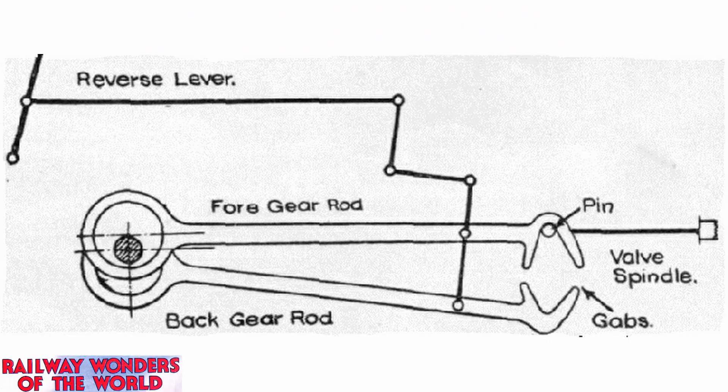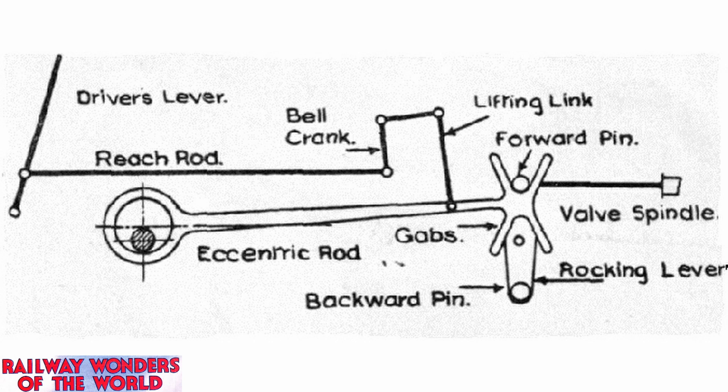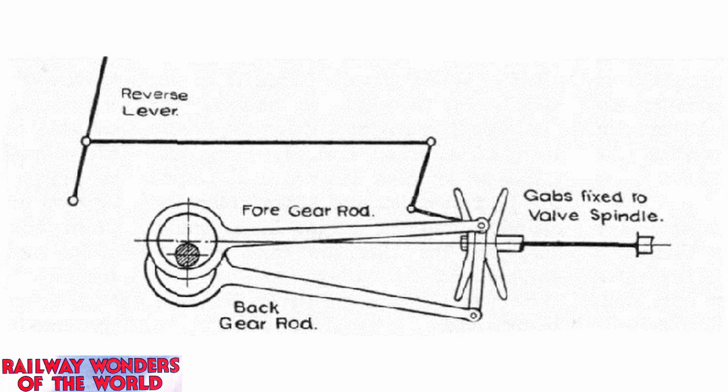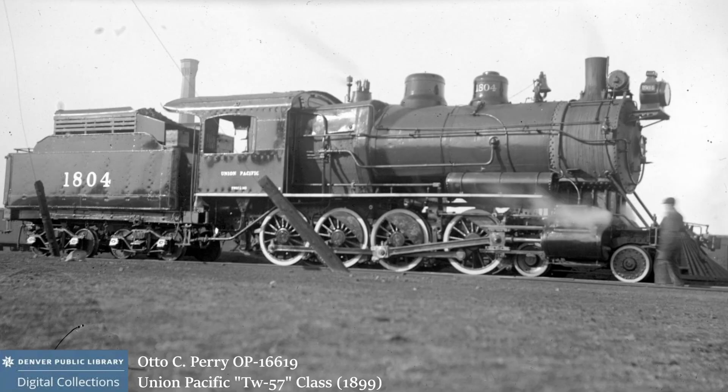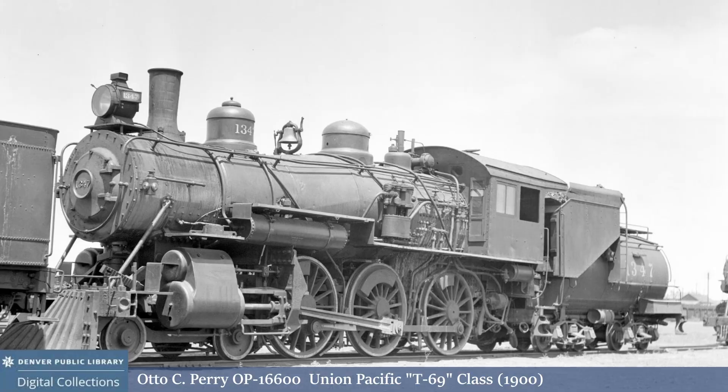Stevenson's link motion was a significant improvement over either the gab or the hook system, depending on whether or not you view the Atlantic as being westerly or easterly. It didn't get a serious competitor until Walschaerts' motion was perfected in 1848 or so. But Stevenson's link motion retained its popularity in the face of Walschaerts', which would ultimately supersede it, for a handful of reasons: it was simple, it was effective, it wasn't patent protected — and Walschaerts' was. Its issues were at least half a century away, and potentially there was a language barrier behind which it was hidden.